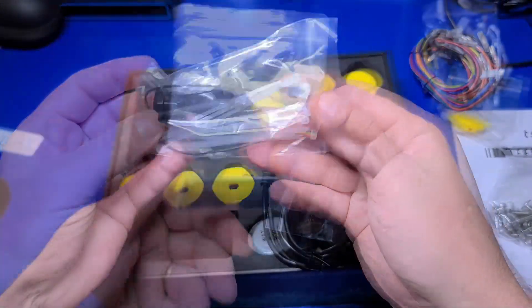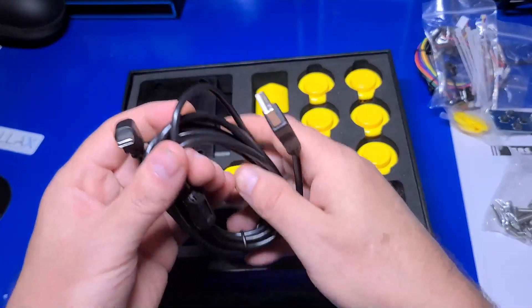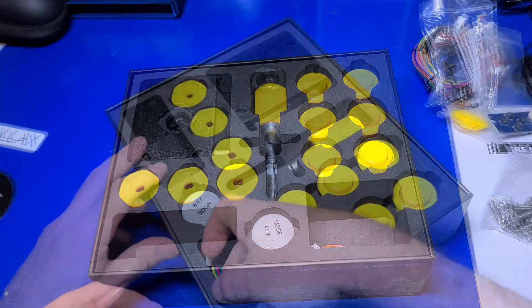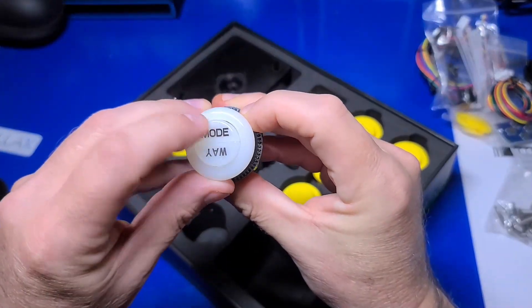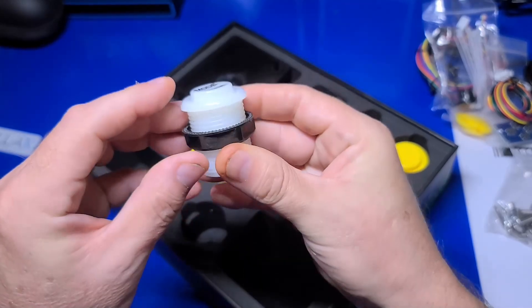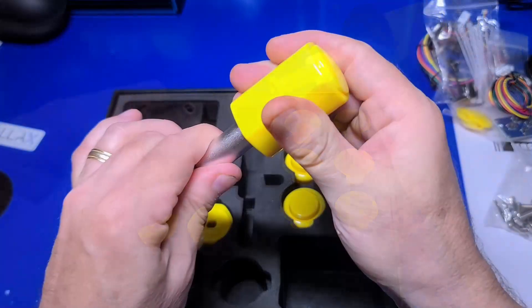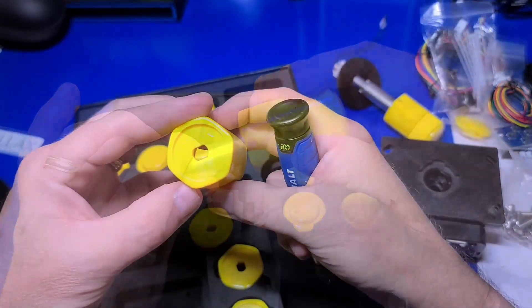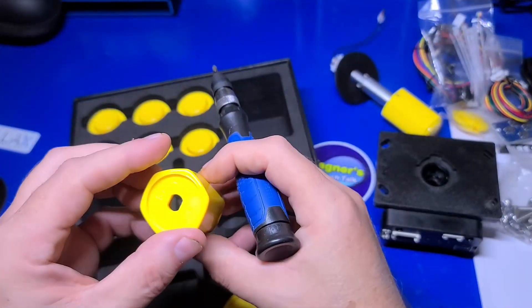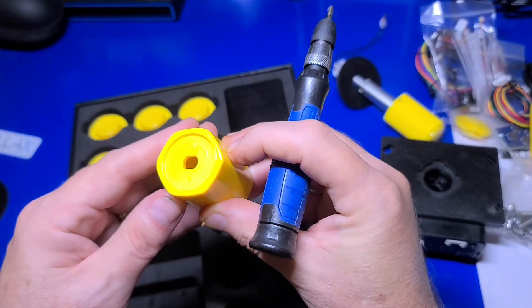Included in the kit are cable ties, a calibration PCB, a USB-C 90-degree to USB Type-A cable, a calibration cable, a mode-way switch button, and the joystick assembly itself. The stick also operates as a push-pull stick, which is pretty neat. The end of the stick is interchangeable with any of the four included adapters that set the rotary feature of the stick.